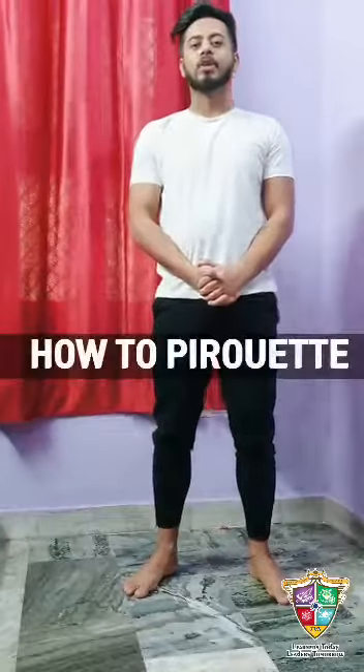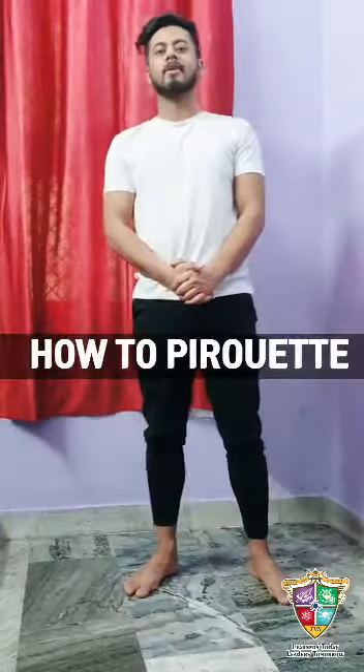Hey guys, welcome back to my channel. Today I will teach you pirouette — yes, this is called pirouette, and we use it in chess dance. So how to do the dance: our first movement is called 'out.' Your hands will be straight and your right leg on your toe — that is called 'out.'